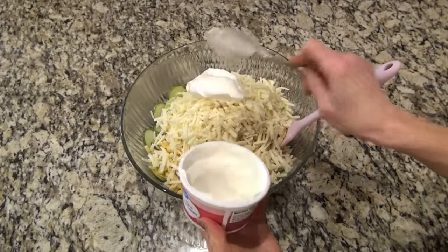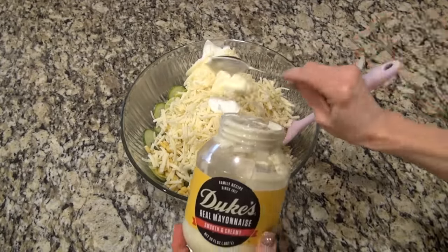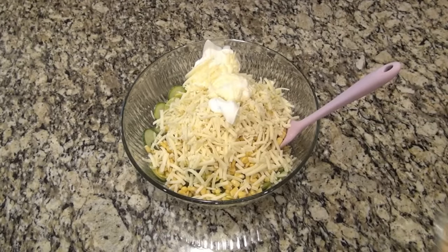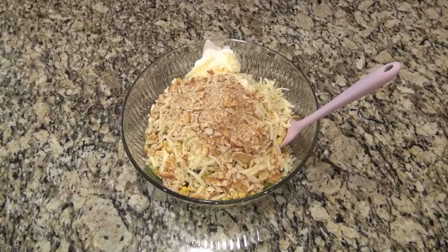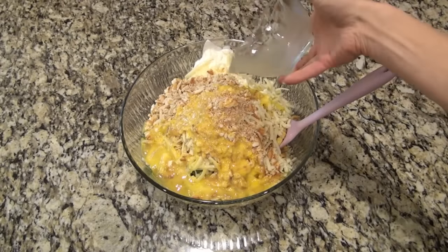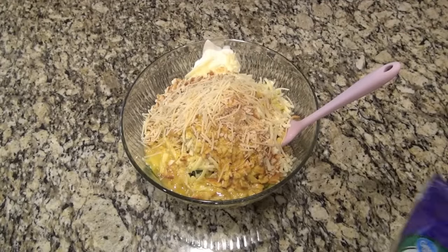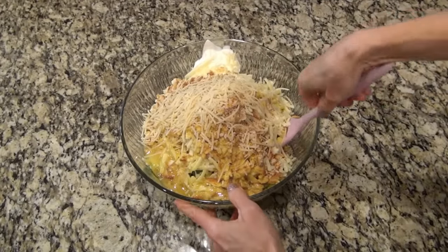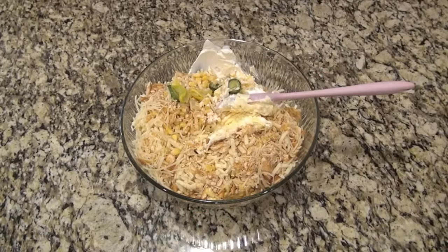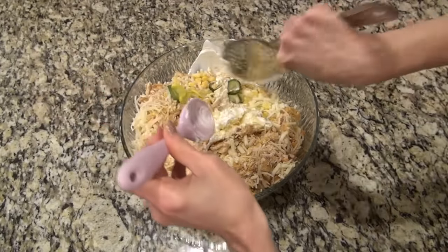I was supposed to add one teaspoon of salt and one teaspoon of pepper here, but I forgot. You'll see at the end — so just go ahead and make sure you salt and pepper this. Next we're going to add in some breadcrumbs. The recipe called for fresh breadcrumbs, but I just added in about a cup full of crushed Ritz crackers. I also added two beaten eggs, along with a handful of shredded Parmesan cheese. You're just going to do your best to stir this until it's very well combined.